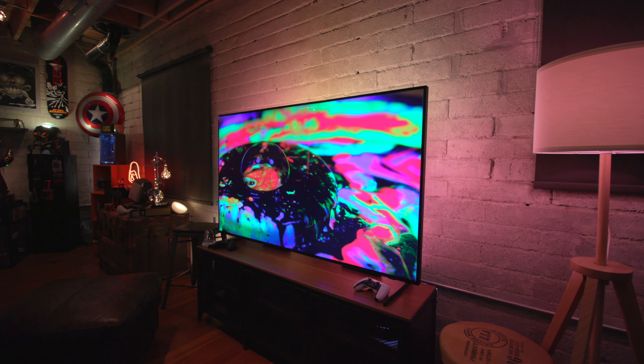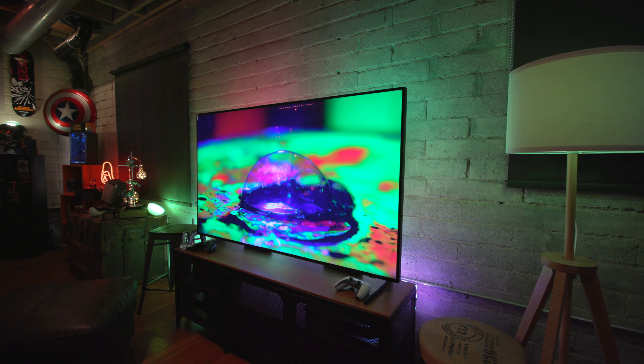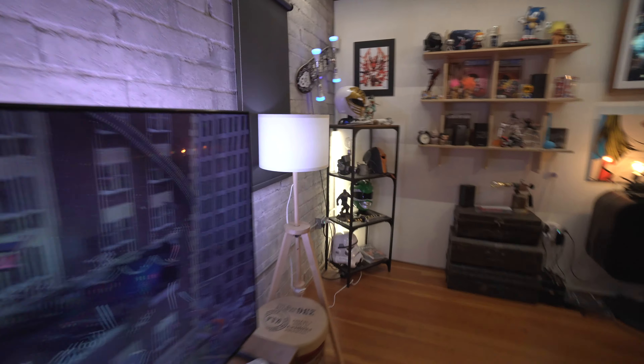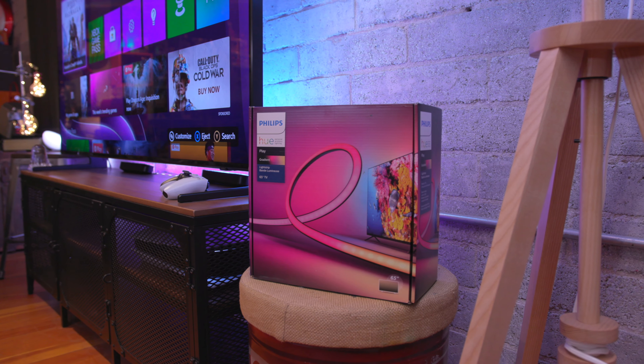You get a really immersive look. I have other lights hooked up to this — one, two, three, four, five, six, seven lights that make up this whole setup as far as the TV syncing goes. And I have a light strip on the back, which is like the star of the show here.